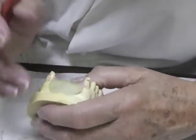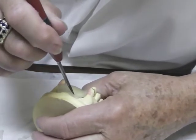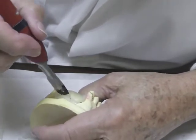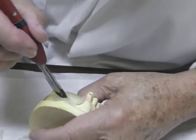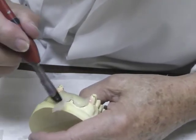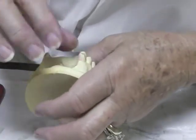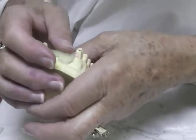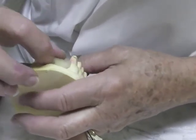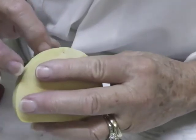I have a frenum attachment right there, so I'm going to come up three millimeters short of the depth of the vestibule. I'm going to come up around my frenum and bring this down to about three millimeters above the depth of my vestibule. It can be thin where you're trying to set teeth, but around these borders you want it to be a couple of millimeters in thickness.